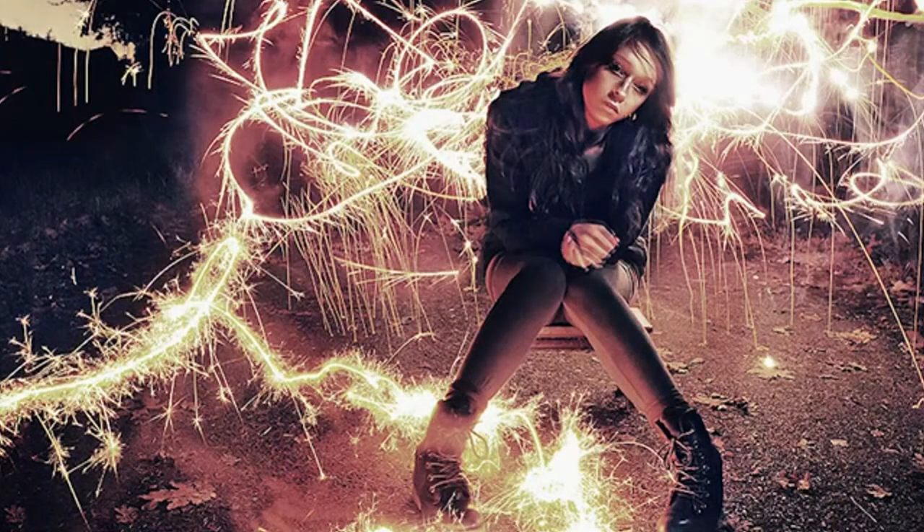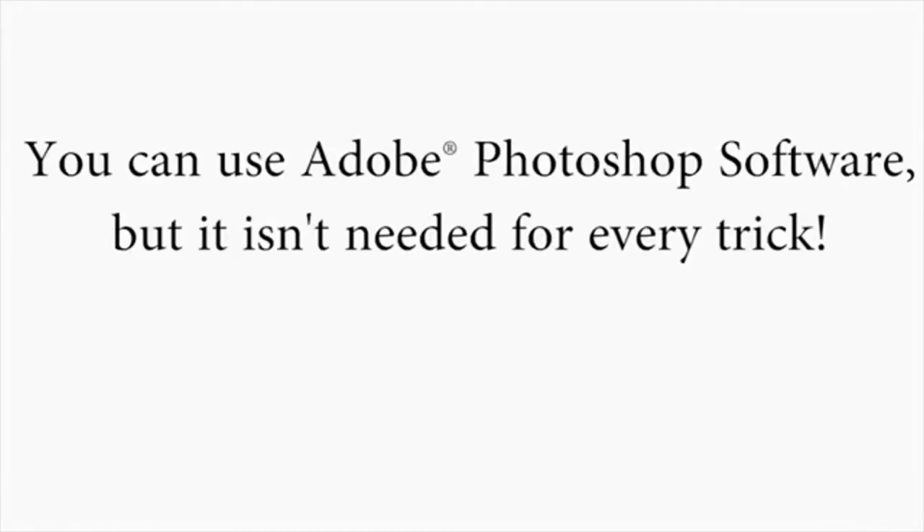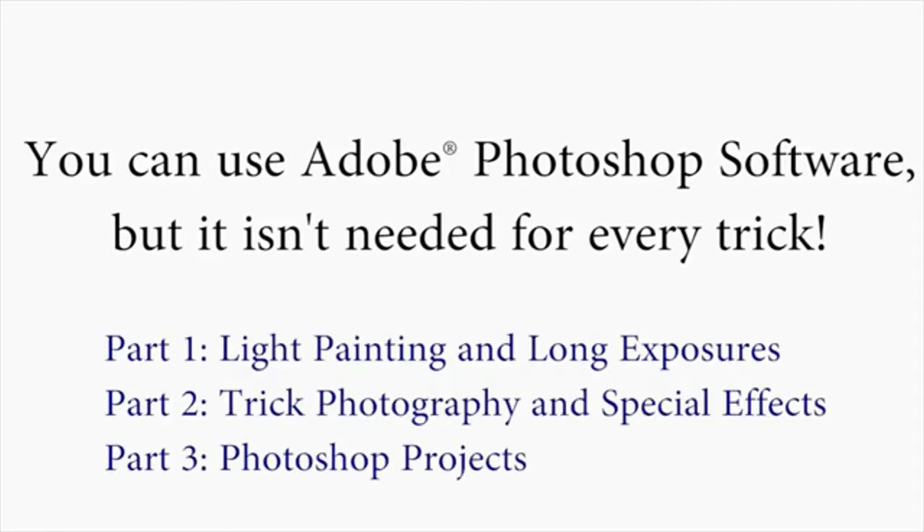That is the type of stuff that I'm going to be showing you inside the course. And if you also have Photoshop, you can get really creative in addition to just using your camera — you can do both. We'll only be using Photoshop for about a third of everything taught inside. So if you don't have Photoshop, don't feel left out. You can still do many, many tricks inside of the course.